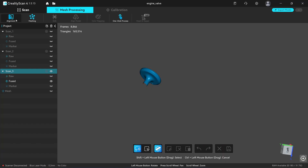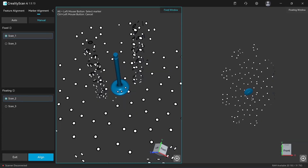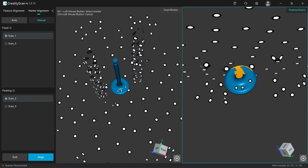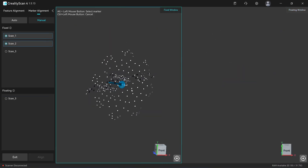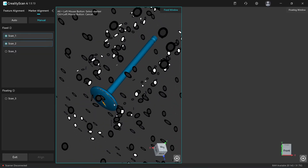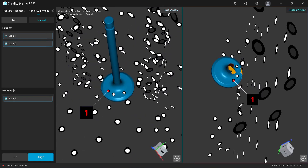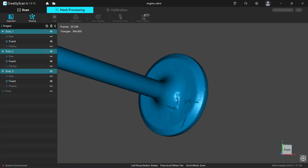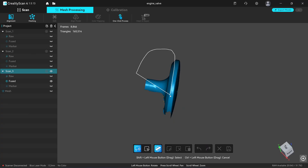You should fill the scan before you crop it, because you could delete markers that are necessary for doing the fusion. Next I'm going to align the scans together using marker alignment, with the first scan as the fixed window and the second scan as the float window. Now scans one and two are aligned together. We need the third scan to cover the edge of the valve that is missing.